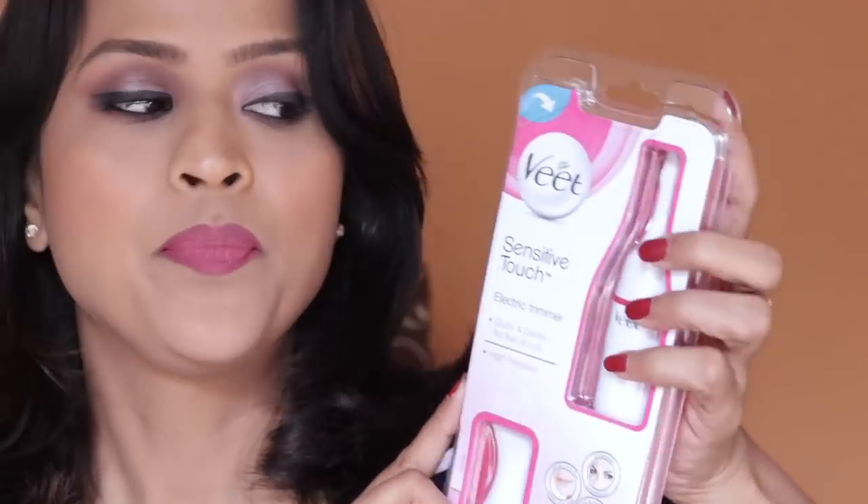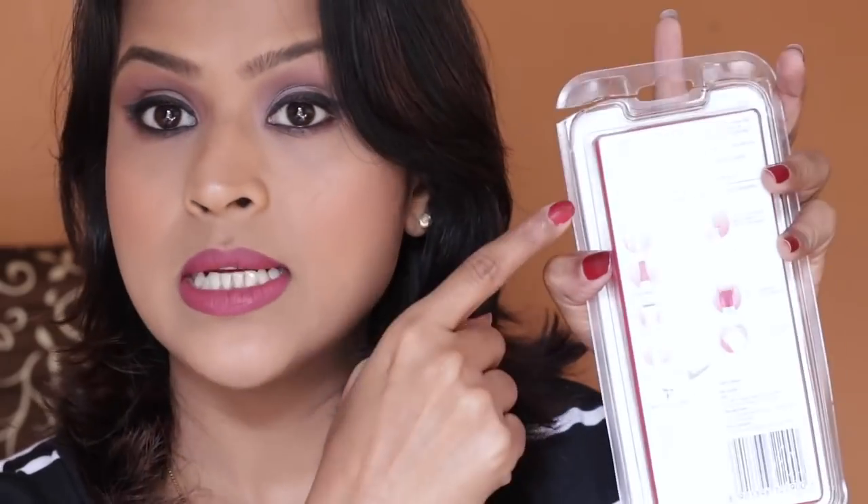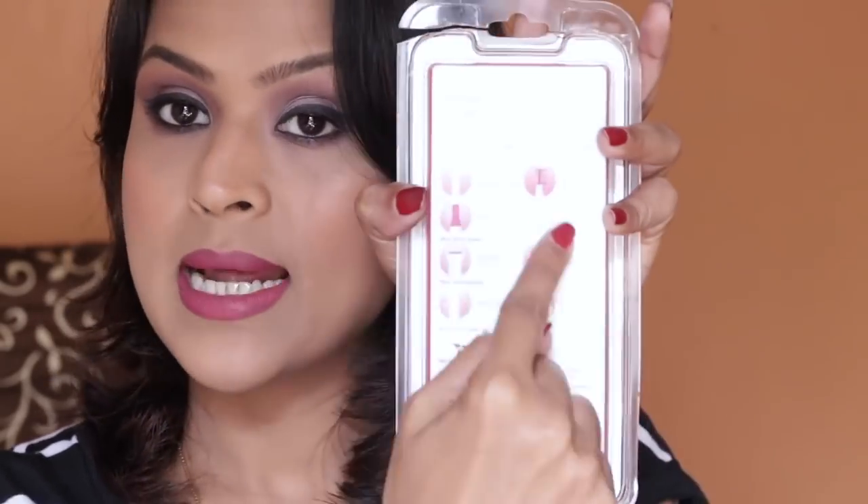It covers sideburns, eyebrows, and upper lip. It's not that expensive either — it's priced at 2250. The main packaging is a plastic sheet box. It has all the details of the product as well as the attachments it comes with. You can clearly see what attachments you can use for your face and other body areas, and what accessories are included. Amazingly, they've included a double-A battery in the packaging.